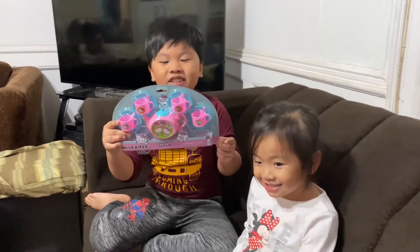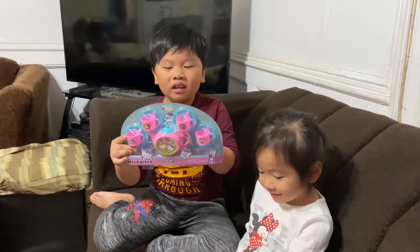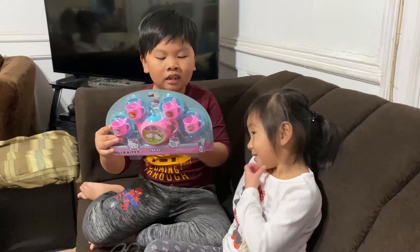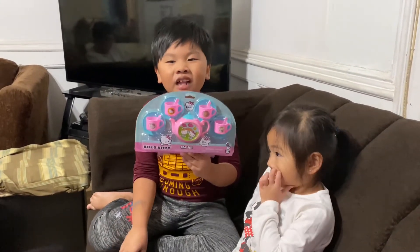Hi guys! Today we're going to be unboxing a toy Hello Kitty tea set that's from Five Below, which is five dollars.